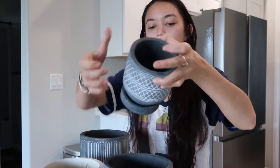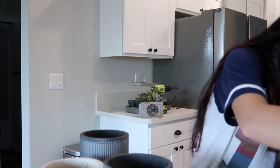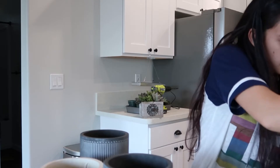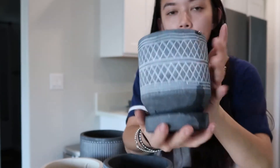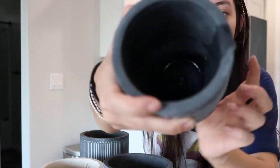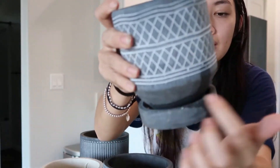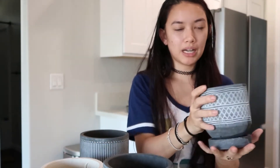Next, I went to TJ Maxx and got some pots. Let me test to see if they drain — and yes, they do have a drain hole. This one is a lot smaller; it looks like this from the top, has a drain hole in the bottom, and a tray that doesn't disconnect. I might have to put a clear tray under it so any overfill won't ruin anything, since I plan to keep these inside.